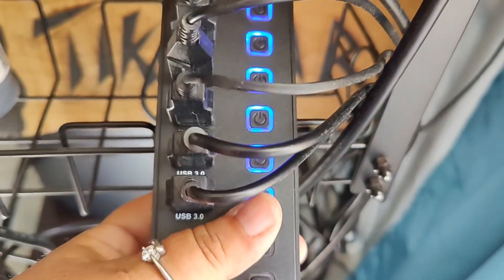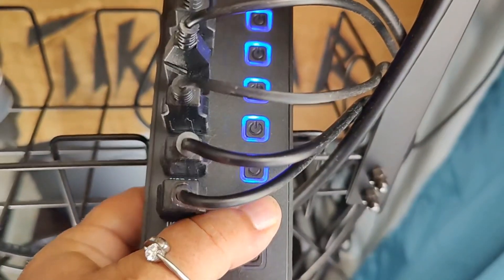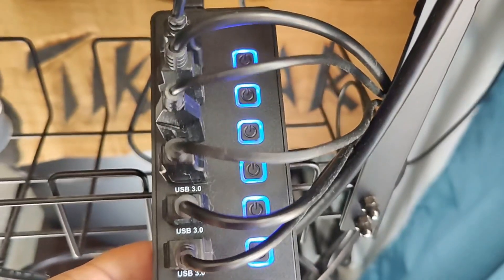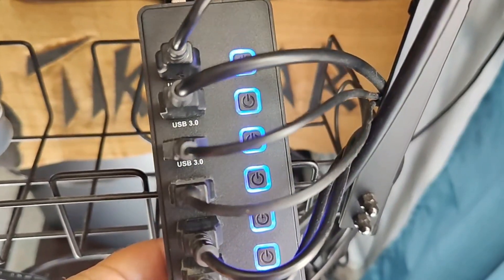If you ever want to shut off one of your devices, all you have to do is hit this little button and then it will turn it off. And they have these nice LED lights to show you when each of them are on.